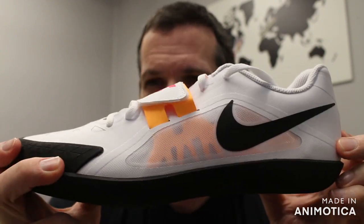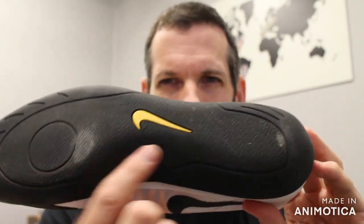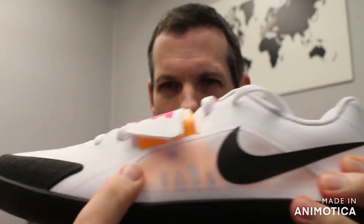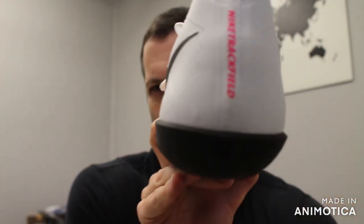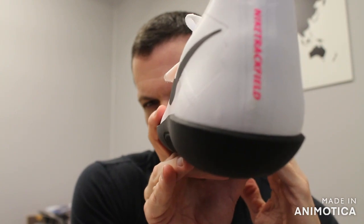This is actually the Rival SD2. Almost identical design with your textured bottom and pivot points. Reinforced toe box and forefoot strap. Mesh to reduce weight. Lightweight synthetic leather upper. Rounded heel for rotation in the hammer and other events.